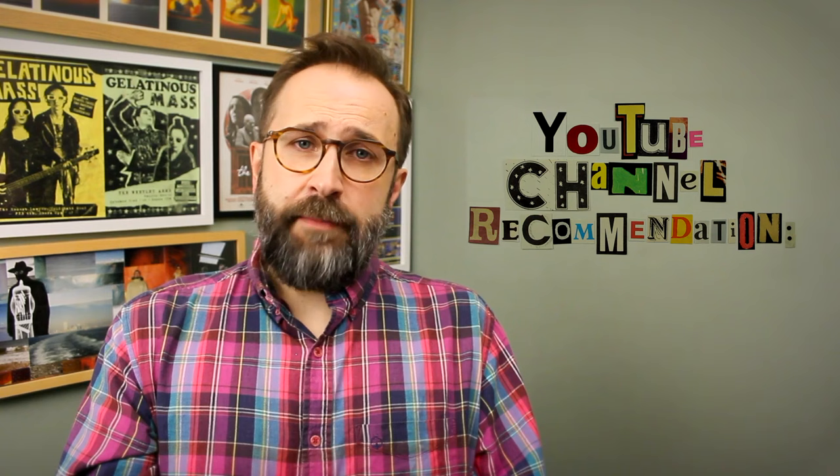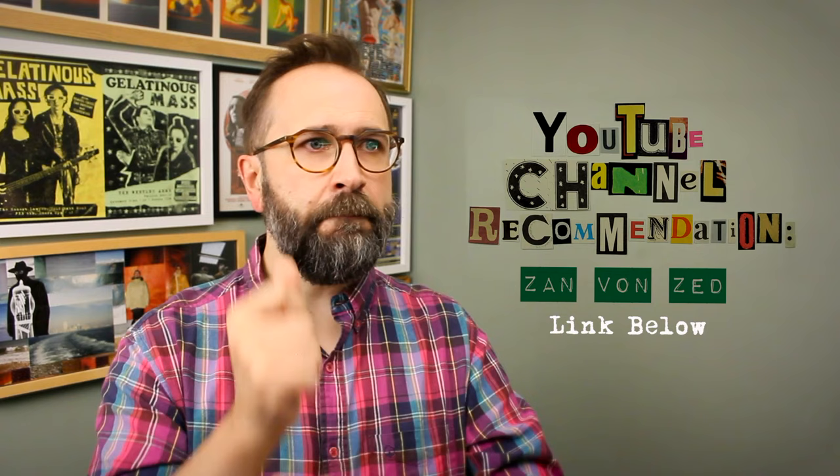YouTube recommendation time: if you like watching people do things with polymer clay - but people who are actually really skilled - I recommend Zanvon Zed. They make beautiful stuff, often based around very cheap and simple Ikea picture frames, boxes, and drawers, and no talking - just nice music and polymer clay sculpting. Very skilled.